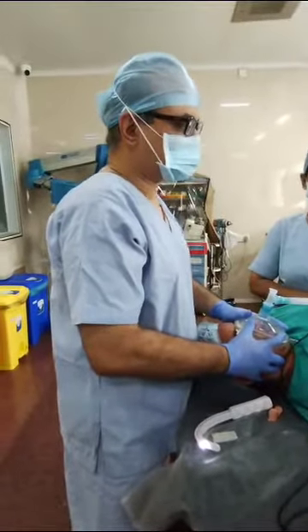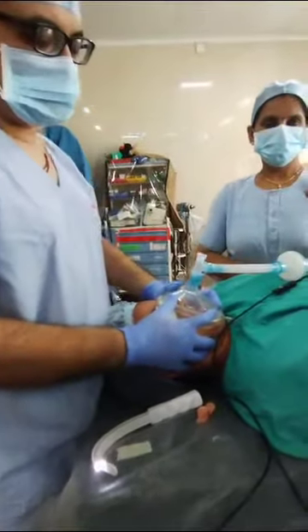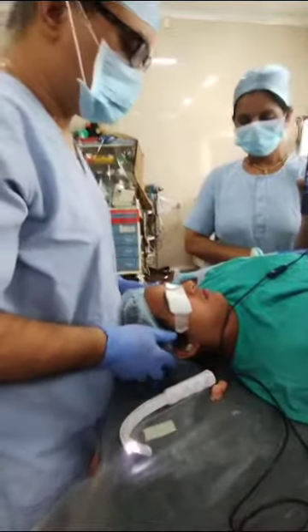Female, 27 years, post-aortoplasty, simple intubation. We are doing this with TASCOPE, just to demonstrate the use of TASCOPE.